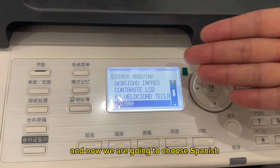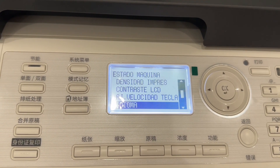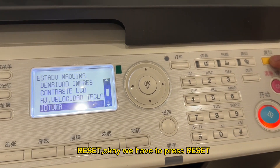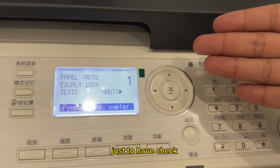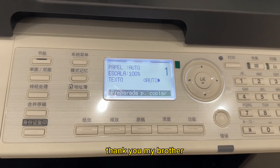We are going to choose Spanish, which is shown on the touchscreen. For the final step, press reset and confirm. Once it's finished, the language has been successfully changed. Thank you.